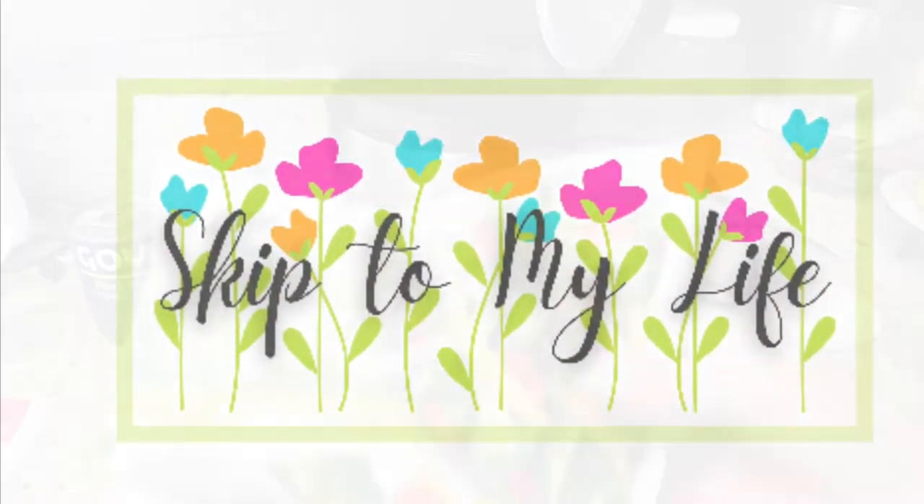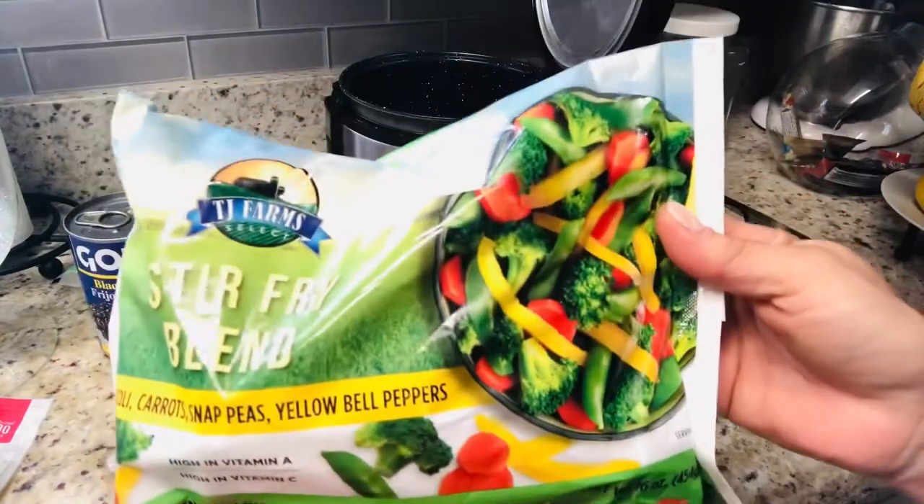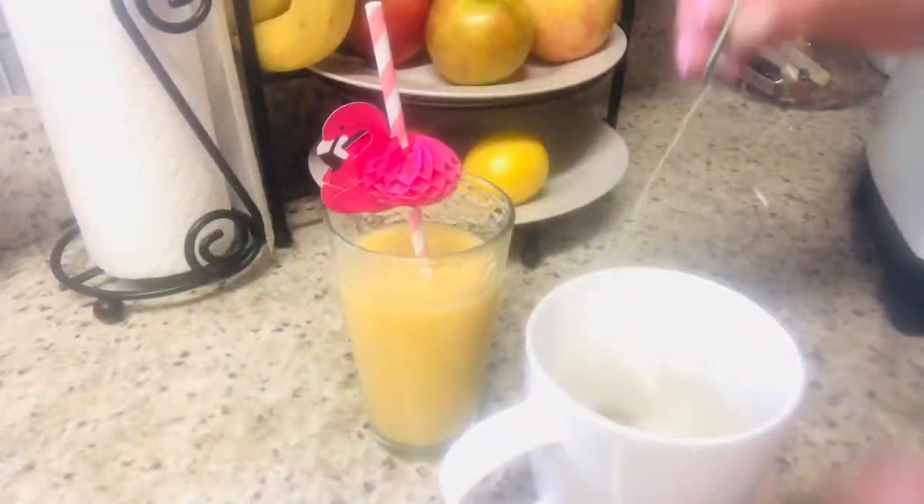If you love to live an upscale lifestyle on a downsized budget, I am here for you at Skip to My Life.